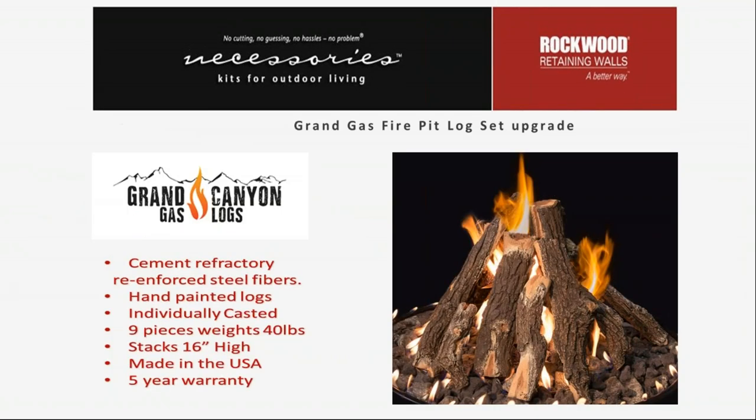The optional log set is from Grand Canyon Gas Logs, a manufacturer out of Phoenix, Arizona. They're made from a ceramic refractory with reinforced steel fibers so the material will last outdoors — warranted for five years. Nine individual logs give a weight of 40 pounds and can be stacked up to 16 inches tall to give a nice campfire effect. When the spur burner ignites, the heat of the logs and the draft carry those flames up through the logs.